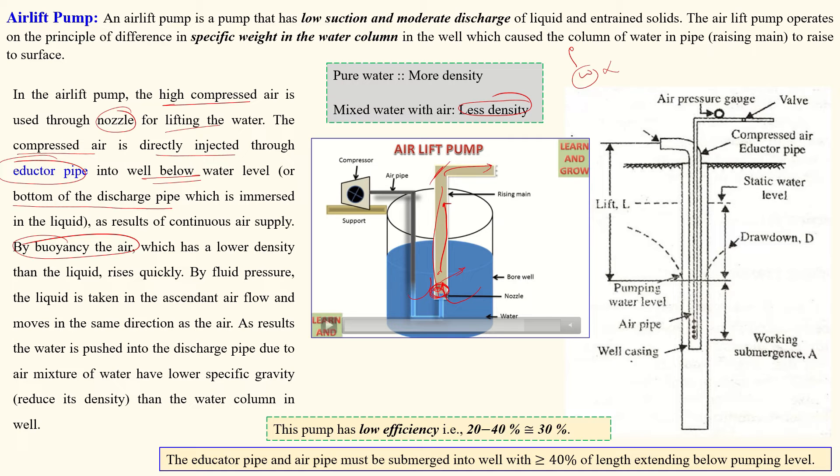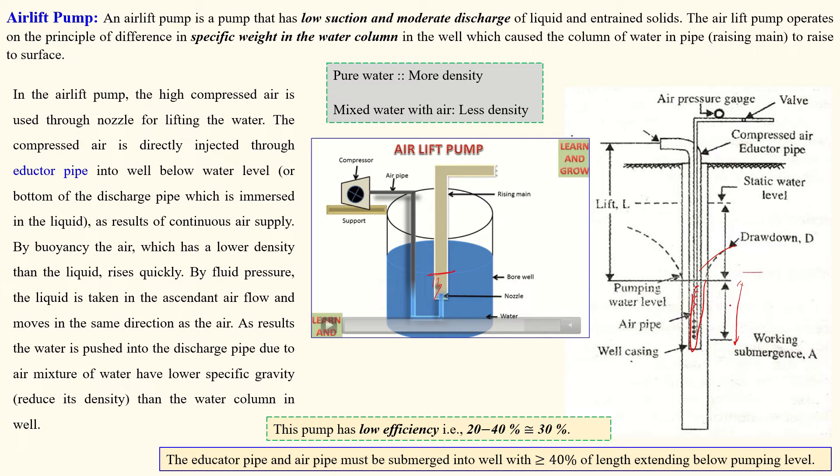Due to mixing of air with water, the water-air mixture moves outside — that is the concept of the air lift pump. This pump has very low efficiency: 20 to 40 percent, with an average of 30 percent. In the diagram, all components are shown. The pump is submerged in water and the ejector pipe and outlet pipe are both submerged. The submergence ratio requires that more than 40 percent of the total pump length be submerged below the water level. For example, if the total length is 100 meters, 40 meters must be submerged.